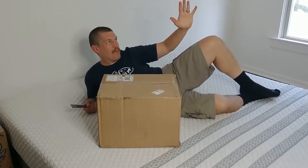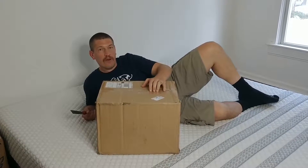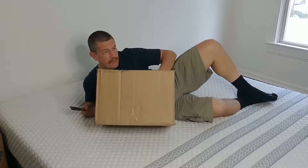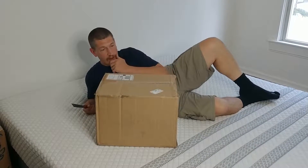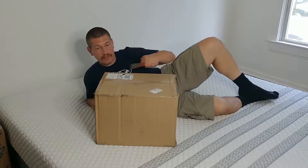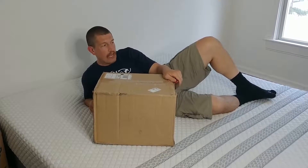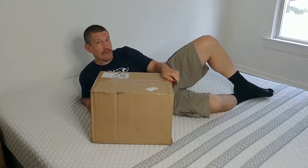Hi, I'm James with the Brains Report and I'm here to unbox the Coupe Home Goods Full Body Pillow. It came in this very non-body pillow shaped box. I contacted them for this because I needed a body pillow to sleep with — I don't like holding on to my wife because she's got lots of bones, and body pillows do not have bones.